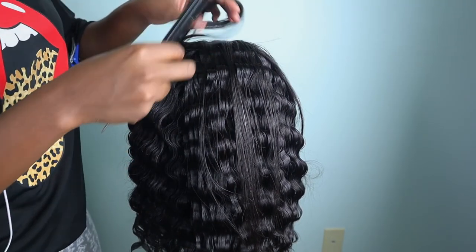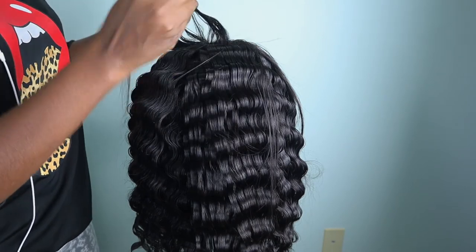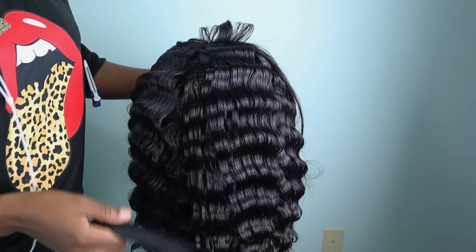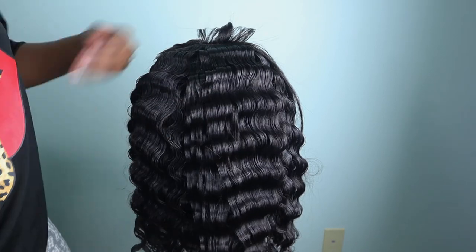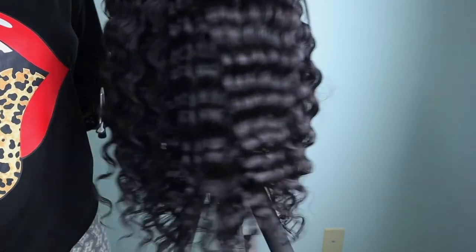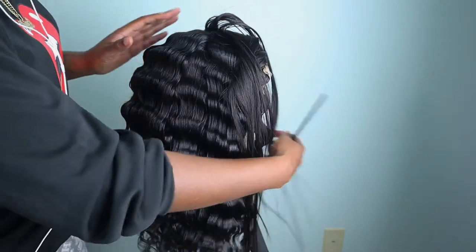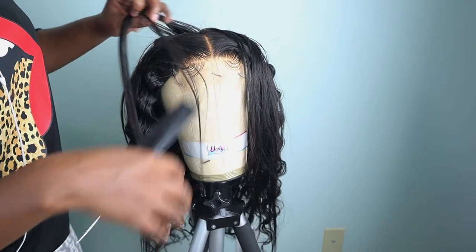I did not record myself doing the entire wig because it's pretty repetitive — you get the picture. But this is what it looks like. Look at these curls — they are amazing. So now I'm just going to do the front.